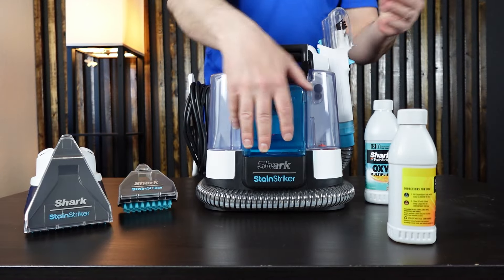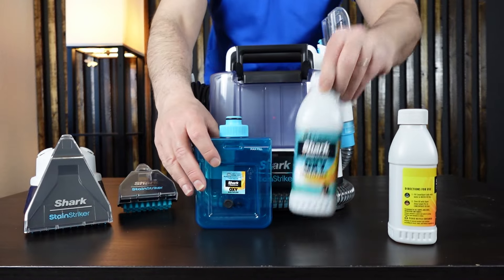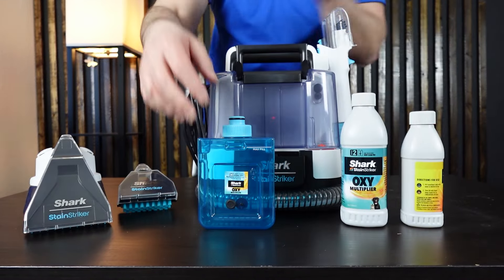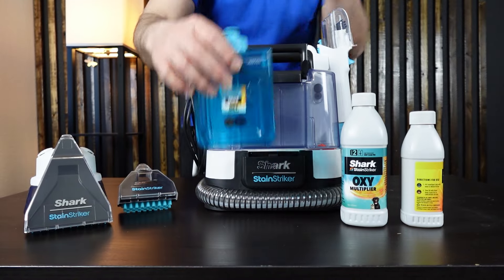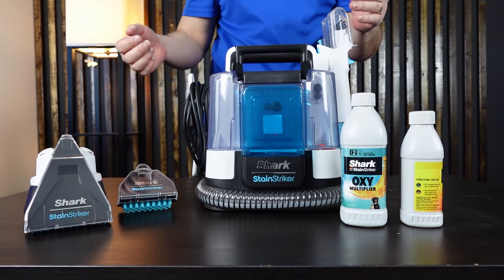There's another tank here which is going to have just solution in it. It comes with both of these when you get it. You fill it up with solution — it does have a max fill line — and then that goes back into position.